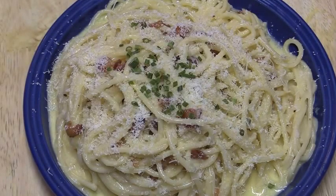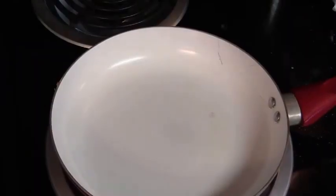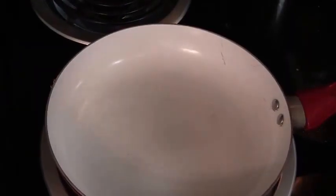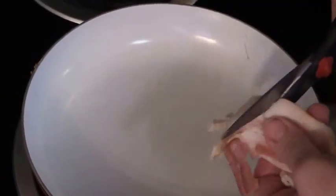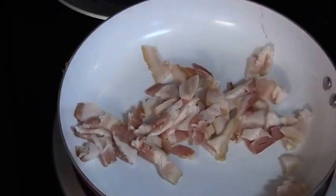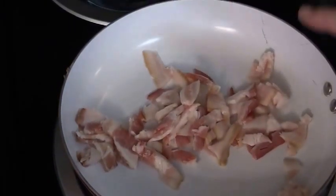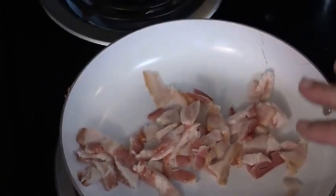Today we're making spaghetti carbonara. I have three strips of bacon and I'm just going to cut it up. You start your bacon in a cold pan, not a hot pan. So now I've got the bacon in the pan at about a medium heat and we're going to go ahead and fry this up.